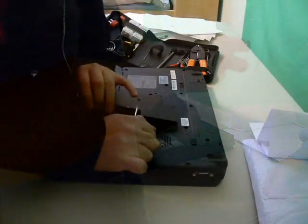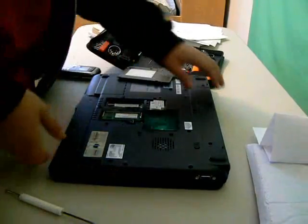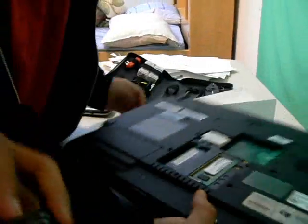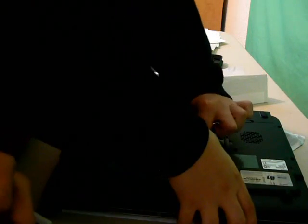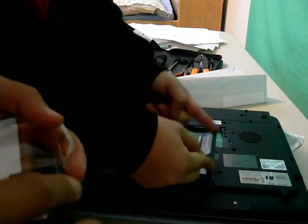Now let's open it up. You want to find the compartment that your RAM is located in and open it up. As you can see, one of the compartments has RAM in it and the other one doesn't. So here's one RAM, and there's nothing in that one — that's why we're going to be putting the other piece of RAM. Be careful while touching the RAM, you can short-circuit it really easily.